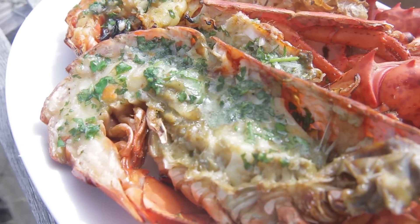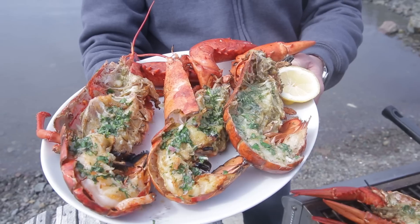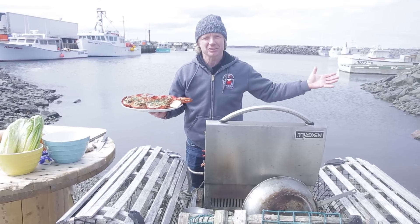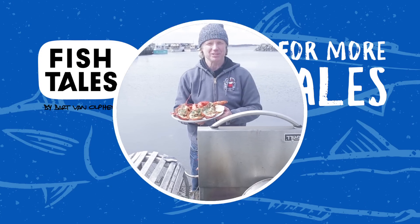Look at these beautiful grilled lobster halves straight from the grill. You could serve them with french fries or some lettuce. Enjoy it, and thank you for watching. Thank you Nova Scotia for inviting us to this beautiful place, and thank you to this lobster fishery. See you soon for the next episode.